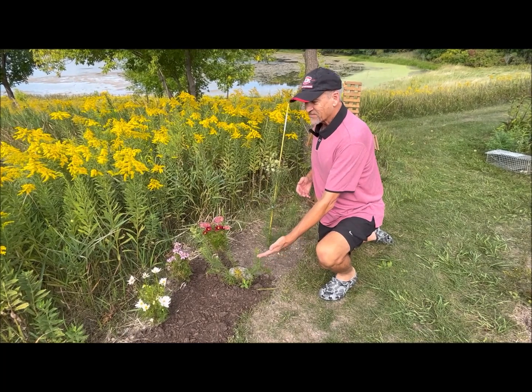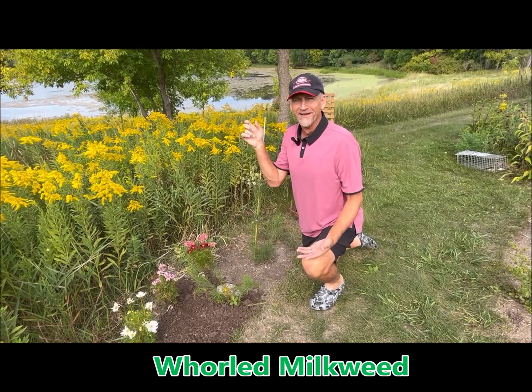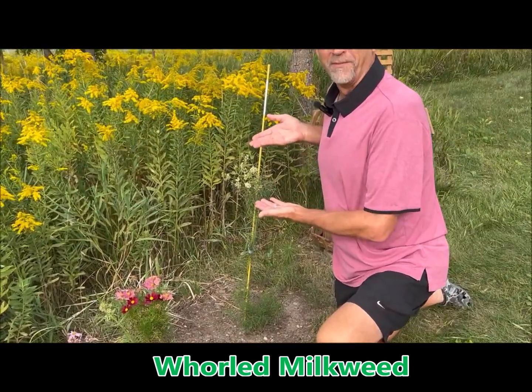Next to it I've got this whorled milkweed. I planted this last year — if you look up above I'll have a little link to my whorled milkweed video. Whorled milkweed is a monarch host plant. It's super cool and for the first time it bloomed for me.